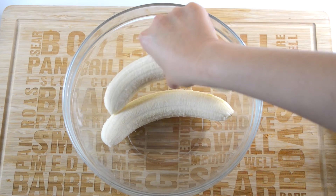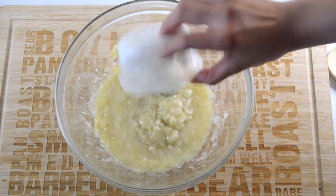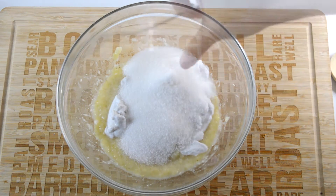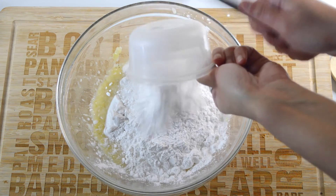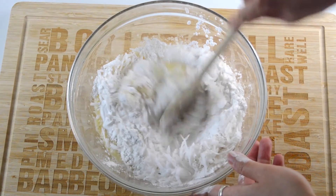Begin by peeling two ripe bananas and place them in a mixing bowl, and then mash them until they are as smooth as you can get them. Then add half a cup of coconut cream, which you'd get from scooping from the top of a can of coconut milk, three quarters of a cup of sugar, an eighth cup of potato flour, a half cup of rice flour, and three quarters of a cup of grated coconut meat to the bowl, and stir until everything is completely mixed together.